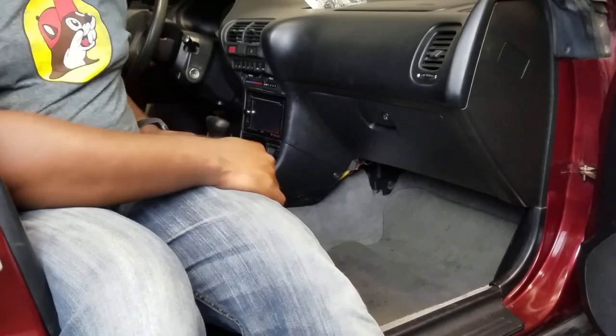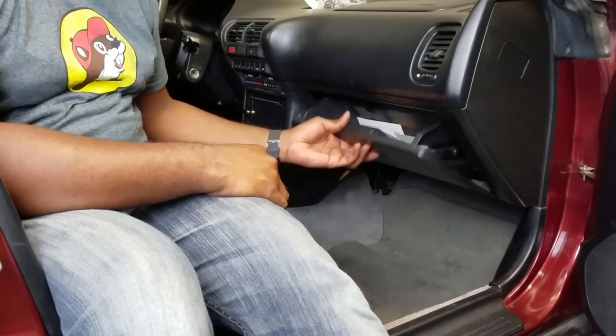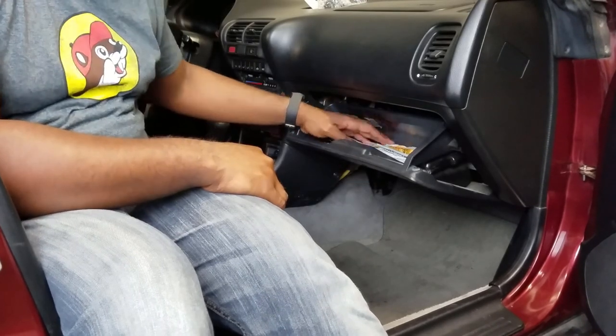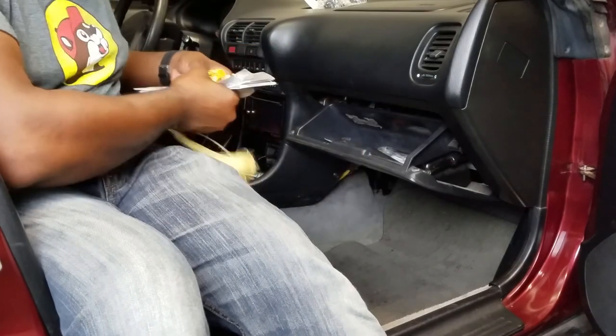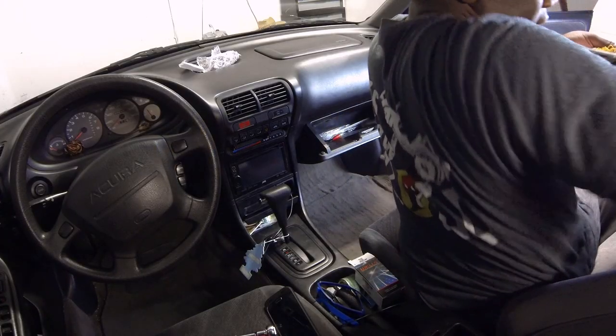Okay, so we're about to begin. The first thing you'll need to do is remove all the contents from your glove box. Luckily this one isn't too filled.